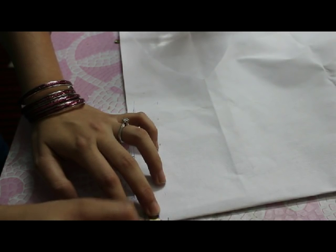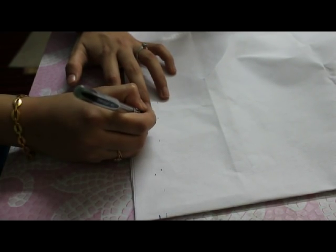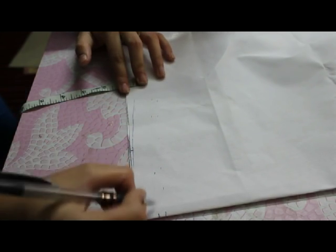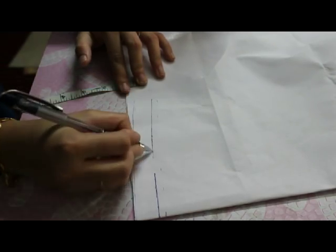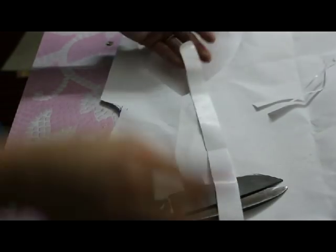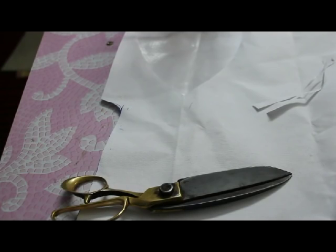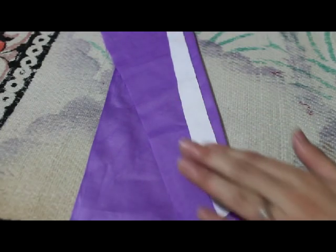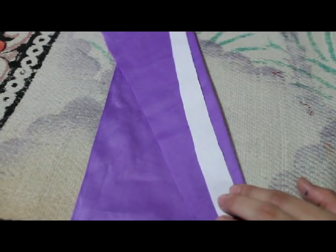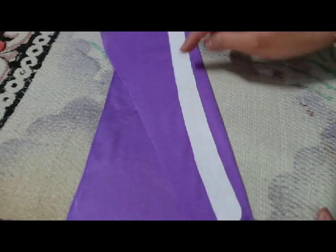I'll take a quarter inch for height. I've folded this fabric diagonally and then I'm going to stitch it here.